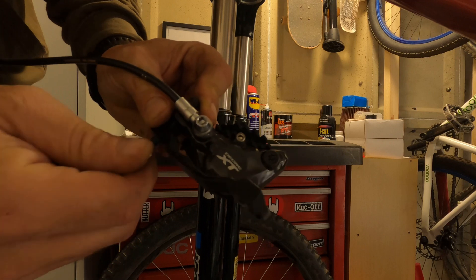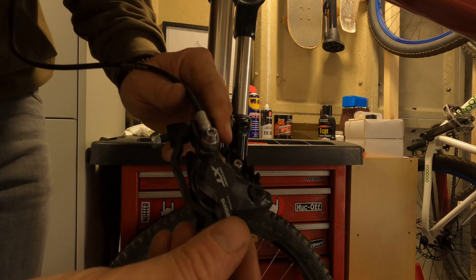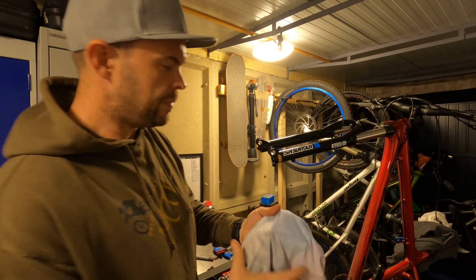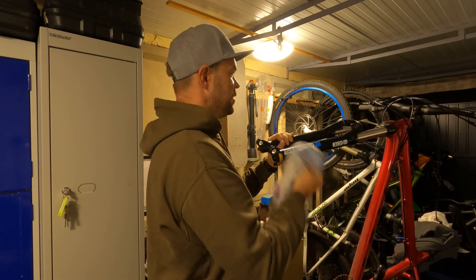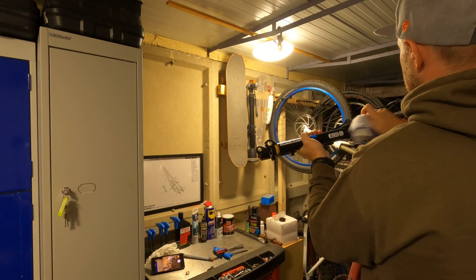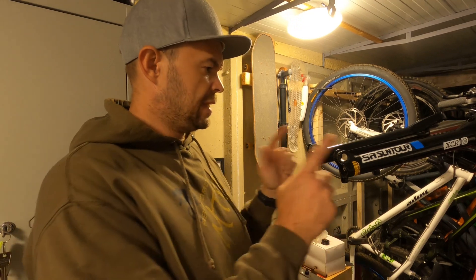I'm just going to put a nut on this one so we know where the spacer goes — it just makes things a little bit quicker upon assembly. Once you've got the wheel out, just give the forks a bit of a wipe down to get some of that muck or dust off. You might even want to wash your bike first before you get started. I'm going to go over pretty much everywhere I'm going to be working here. Now the forks are wiped down, we're going to have to get the lowers off.